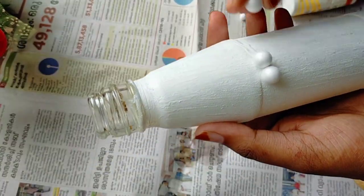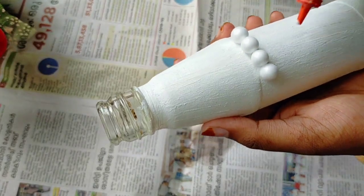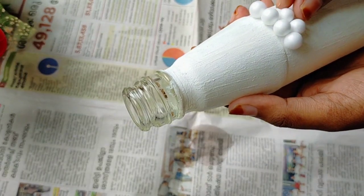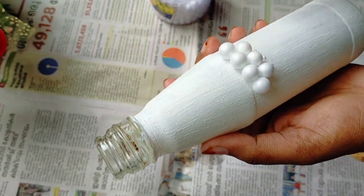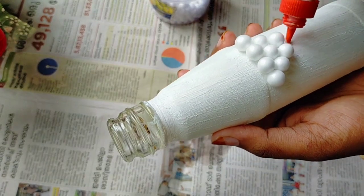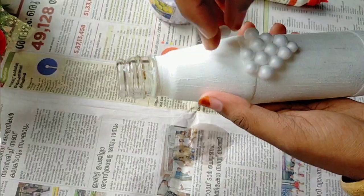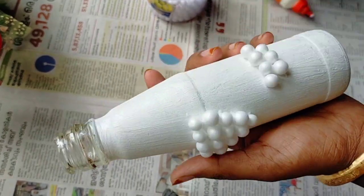We have a little time for this. I have 4 balls for the face, then 3 balls, then 2 balls, then 3 balls for the face. I will shape them and use glue.